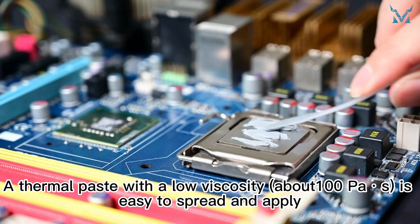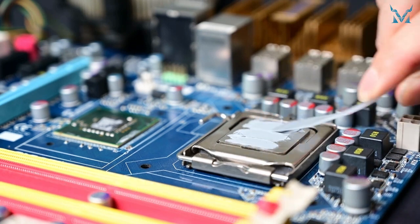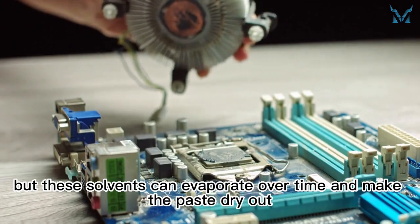A thermal paste with a low viscosity is easy to spread and apply, but it can be harder to control. Some manufacturers add organic solvents to their thermal pastes to make them more flowable, but these solvents can evaporate over time and make the paste dry out.